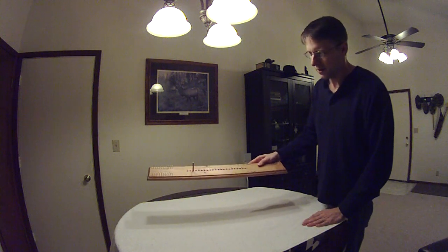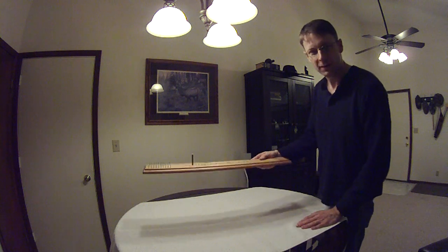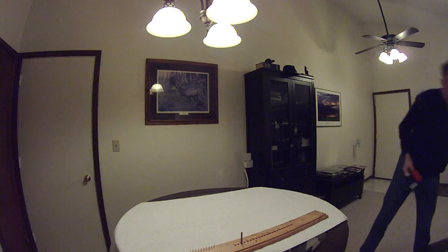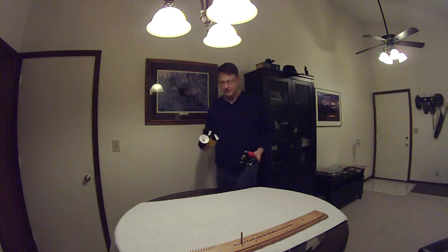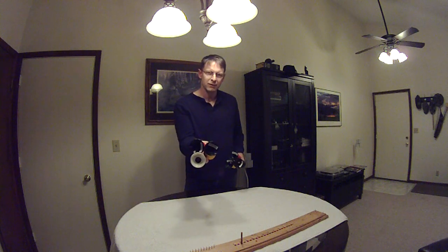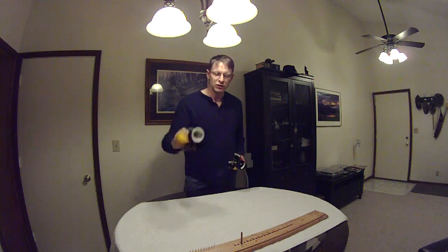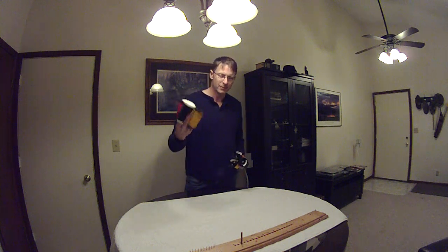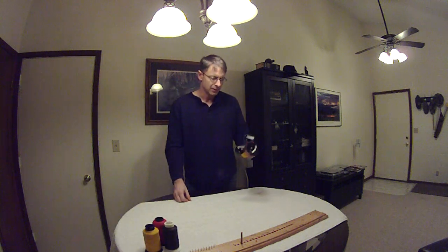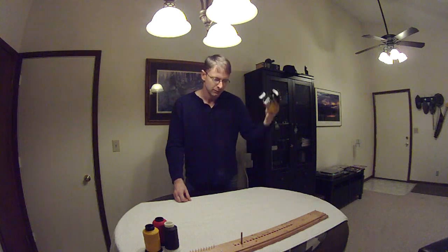Hey everybody, I've got a string jig set up — standard Three Rivers. I've got it all marked up with a sharpie for my needs. The question I got yesterday was what kind of string I use. You can see I've got D500 and D50, and some D55 up in there. It's really cheap — it's a great material to learn how to make strings with. And then I have a bunch of D97. I just like it. It's good stuff. I like the thickness and the way it works for me.